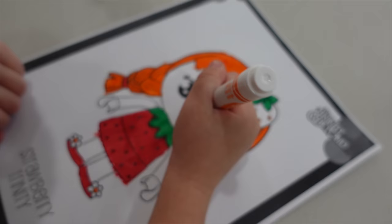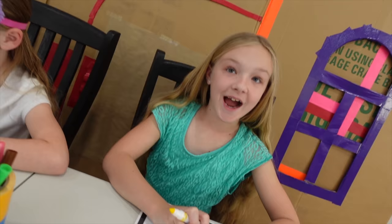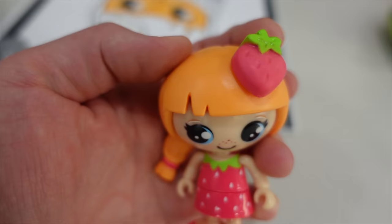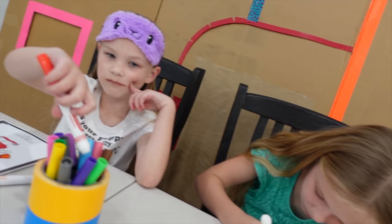All right, Madison, it looks like you're about done. What else do you have to do? Are you going to color the strawberry? Yeah. I think it would be cool and creative if I made everything that's supposed to be green, blue instead.